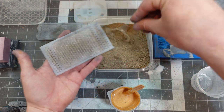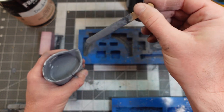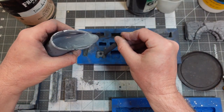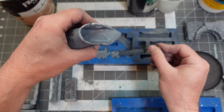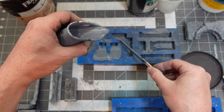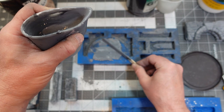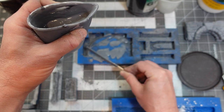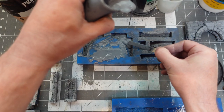When mixing, I put in some Sika concrete additive and then add hydrocal until I get a melted milkshake consistency — not a thick milkshake, a melted one. For those of you in the UK or Australia, go to McDonald's, buy a milkshake, let it melt. That melted cheap McDonald's milkshake consistency is the perfect consistency for pouring your plaster.